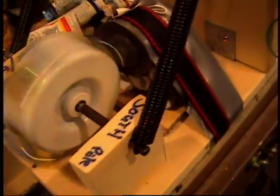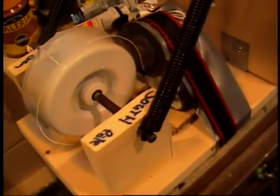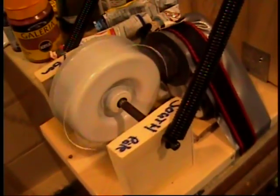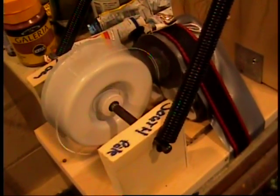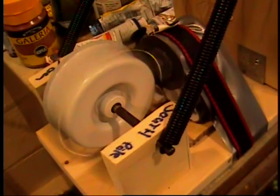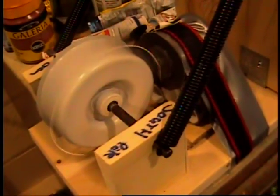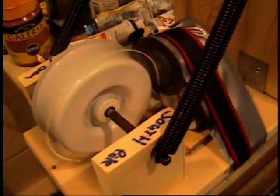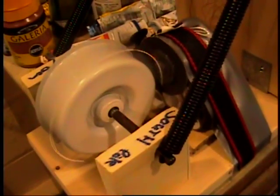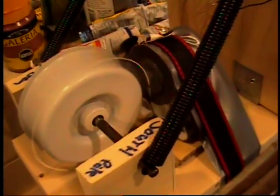The machine runs much better now. It's got a nice thrum to it. The RPM is about 1850 by my math when it gets up to full speed. It actually sounds like something now — it's got that nice low thrum, slowly getting faster and faster. So just the shape of the coil made this much more efficient.